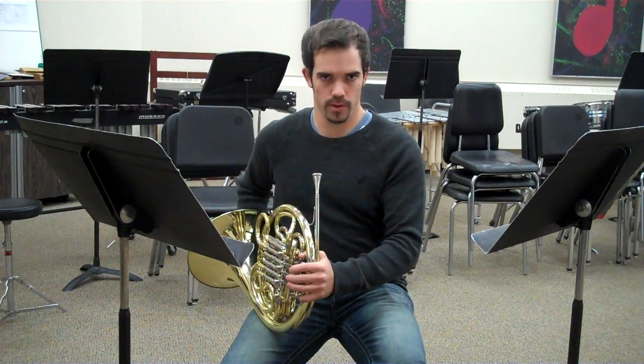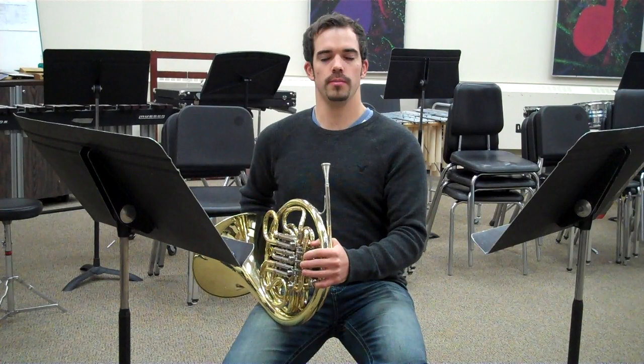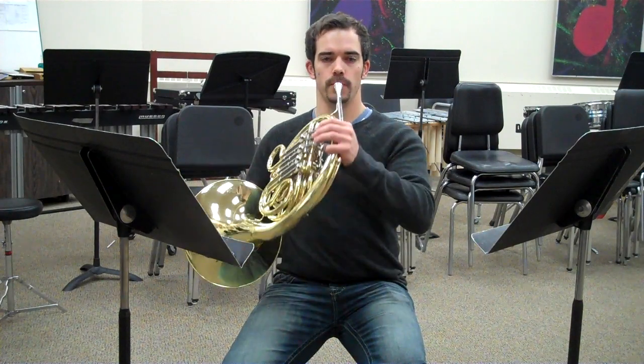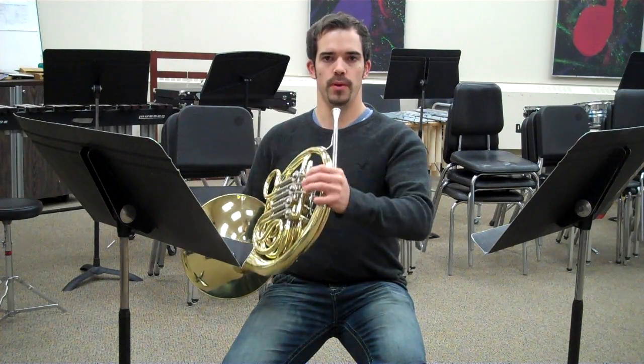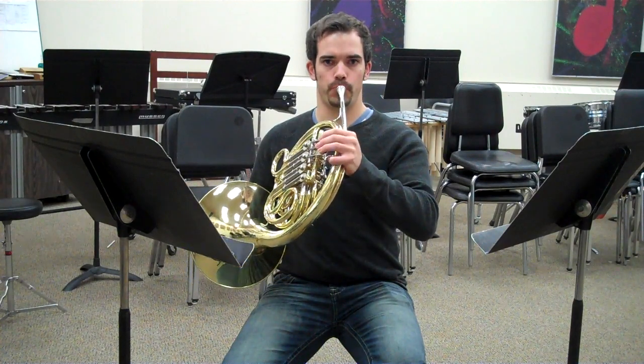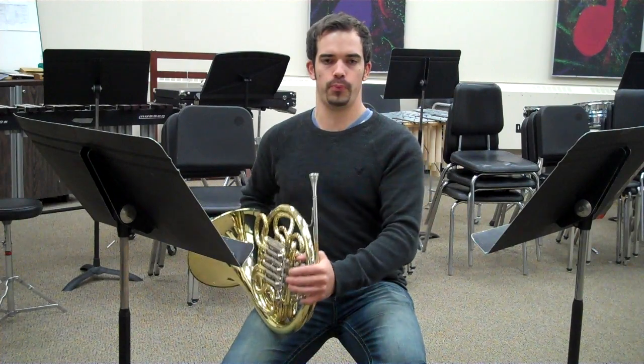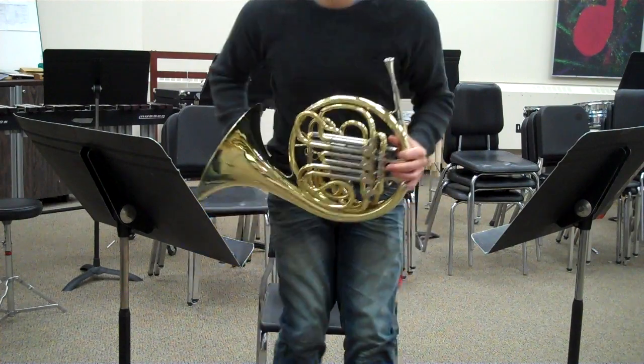Not your head or mouth to your horn, but sitting up nice and tall, looking at your conductor — horn to the mouth. That is how you hold your horn.